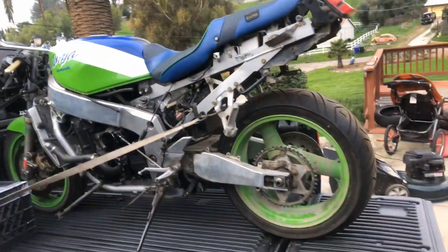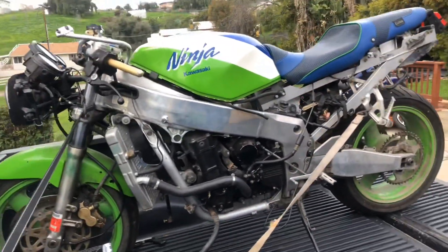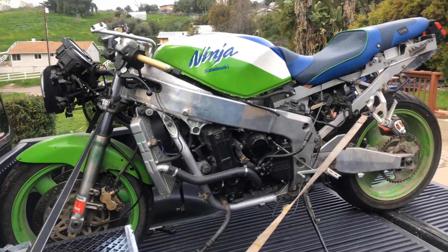Today - well not today, but over several days here - we are going to be working on this 1990 Kawasaki Ninja ZX-7R. This is a motorcycle that I acquired.